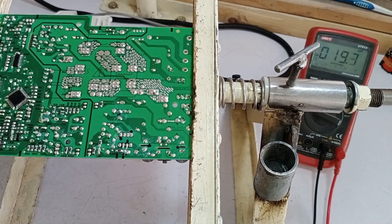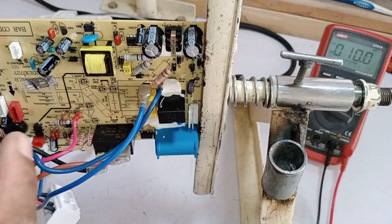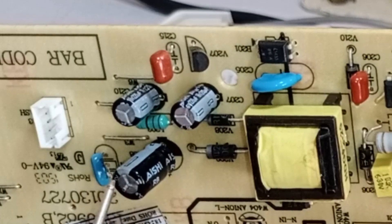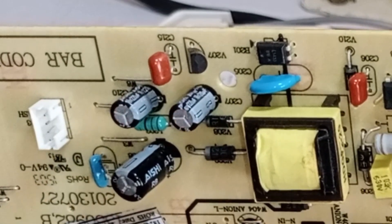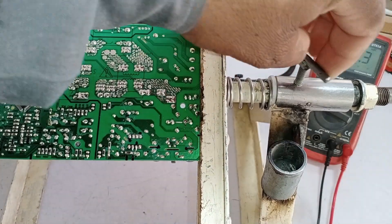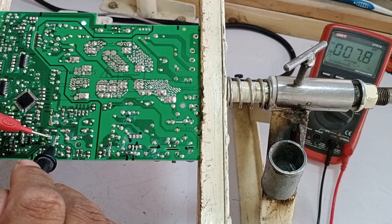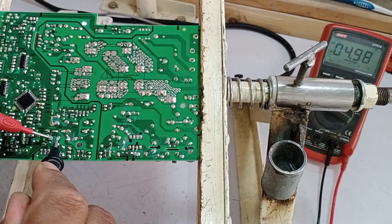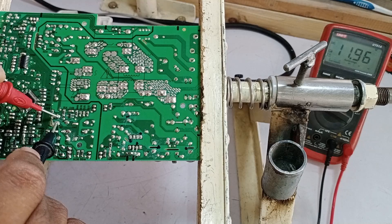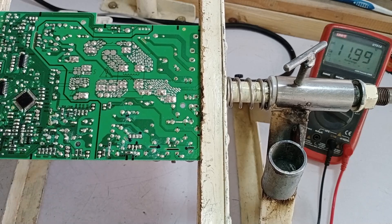This voltage is essential because it is what turns on the IC. Now let's move on to the low side of the circuit. The key capacitors here are C207, C208, and C210. These capacitors should have the correct voltages for the rest of the system to function properly. Capacitor C207 reads 5 volts — correct. Capacitor C210 also shows 5 volts — working fine. Capacitor C208 reads 12 volts — also correct. Since all these capacitors have the expected voltage levels, this confirms the circuit is functioning properly.